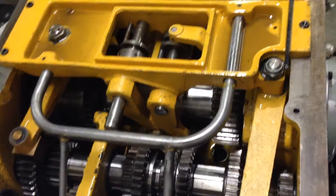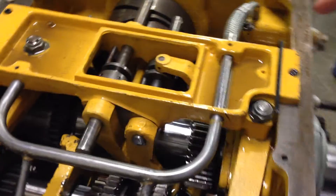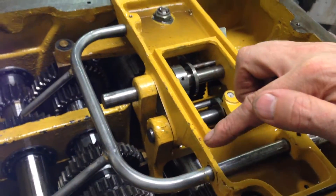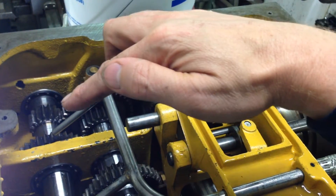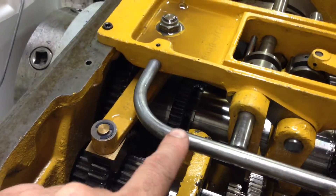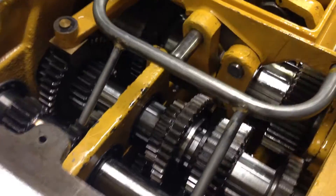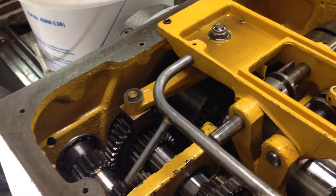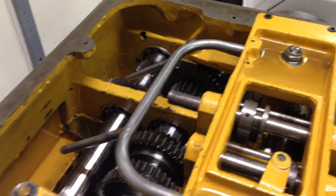The problem with this early spray bar arrangement — Colchester later changed it — is that the early one relied on this trough filling up first, and oil wicking across these two little channels, then filling up this area which would go down the spray bar and feed this area. The problem is this side of the headstock has the main gears driving the spindle. If you didn't wait two or three minutes after starting the pump before engaging the spindle, these gears here would likely be running dry.